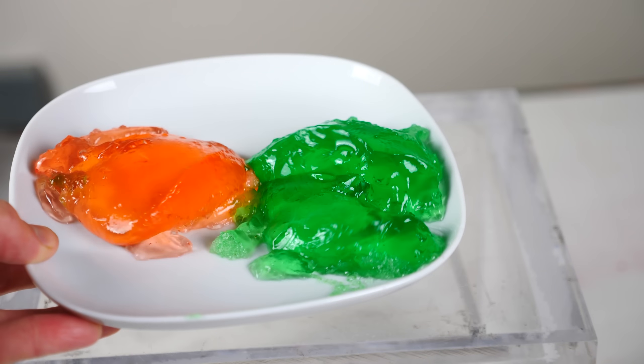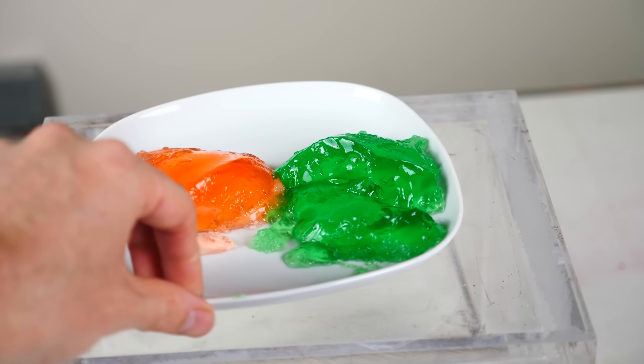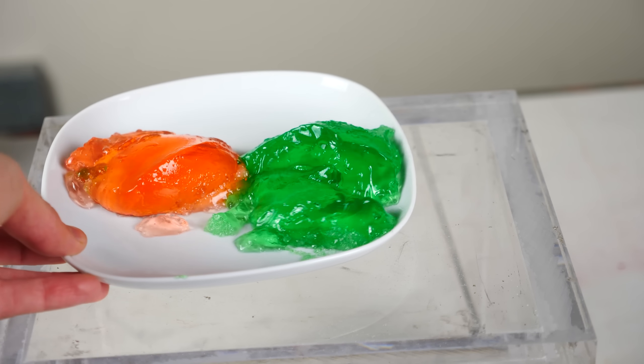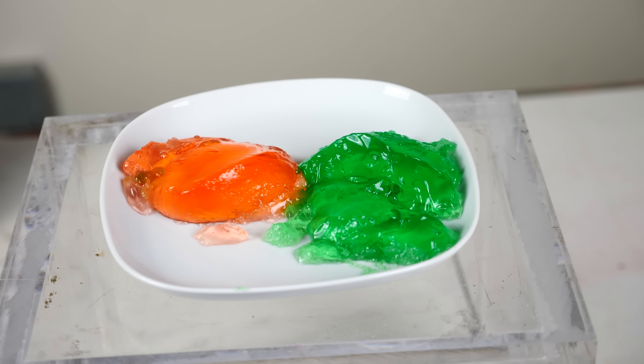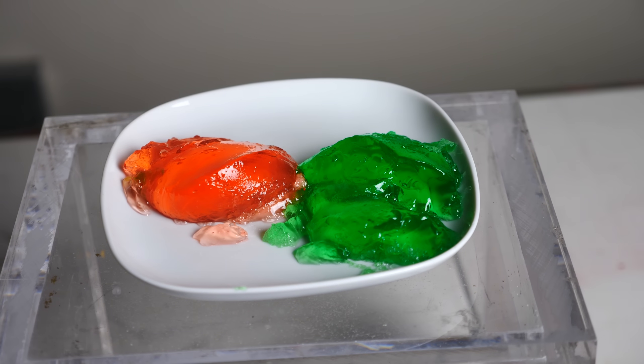I also went ahead and made some jello with the tonic water. I basically just substituted tonic water for whatever water it called for. This is what it looks like - it's actually peach and lime flavor. It looks regular under regular light, pretty normal. They actually taste pretty good too.